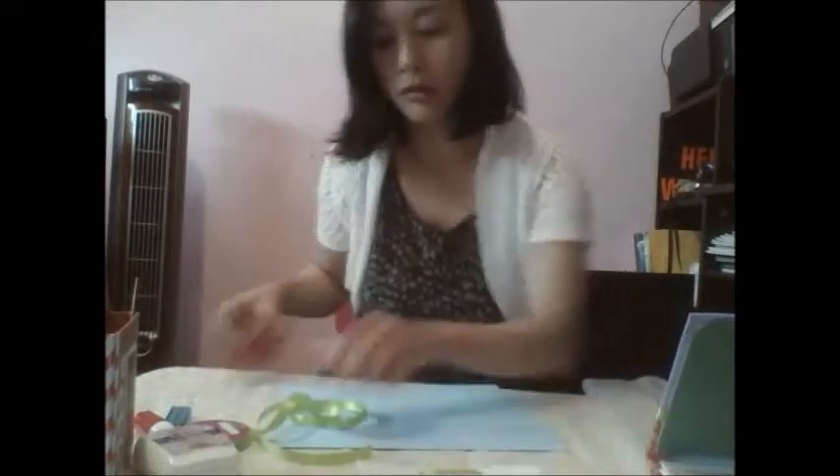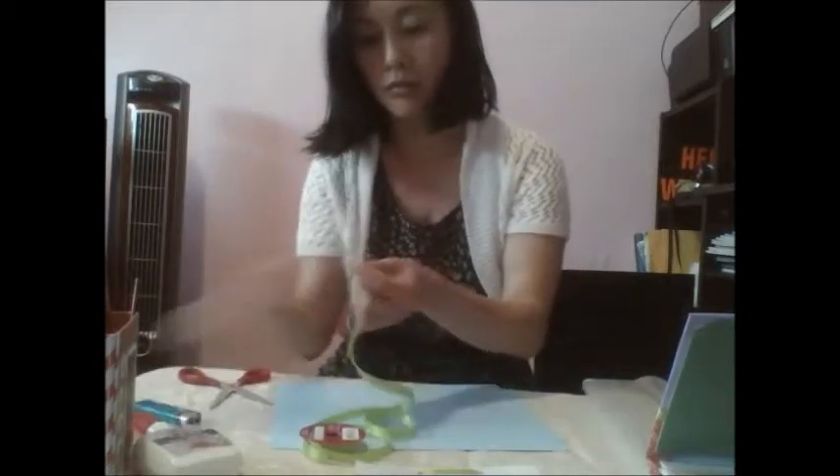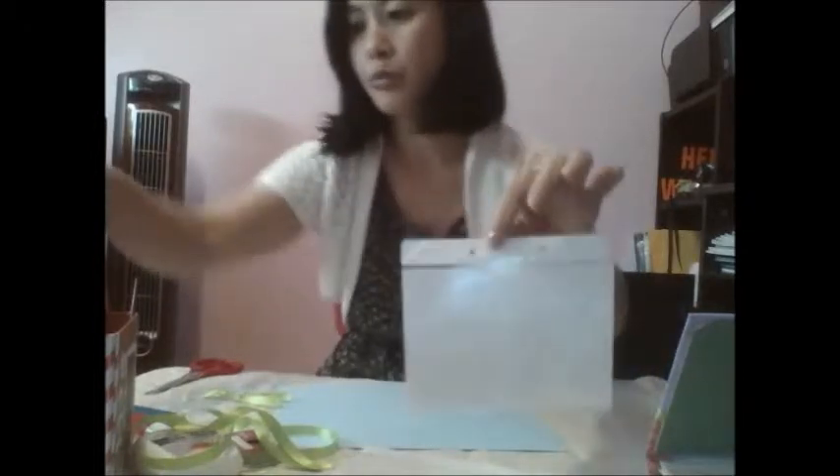You're going to use this particular ribbon to thread them into the holes of your album. Let me show you how. Using this particular ribbon, you thread them through all of your pre-folded pages.